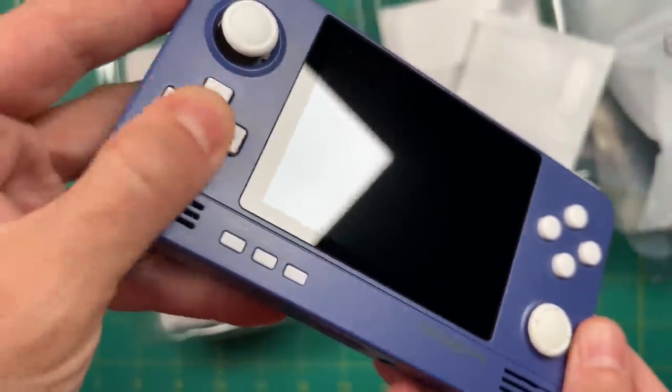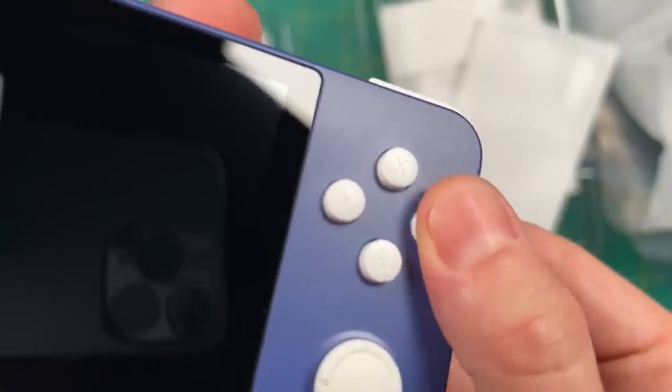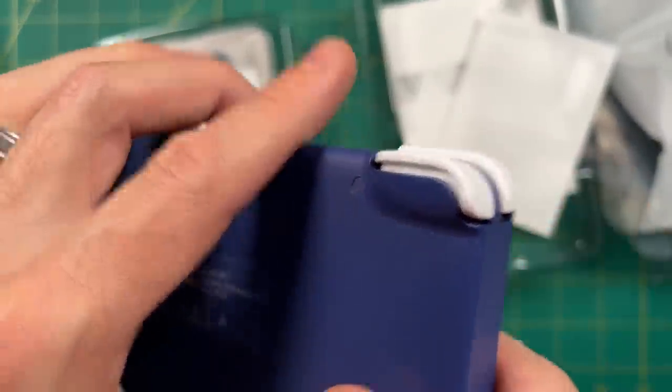The face buttons also have a tiny bit of grit to them — they're smooth but with just a little texture. Up top we have the signature stacked shoulder buttons of the Retroid Pocket 2. It doesn't feel like these have been changed in any way. The shoulder buttons are clicky, but the triggers themselves are a little bit mushy feeling.